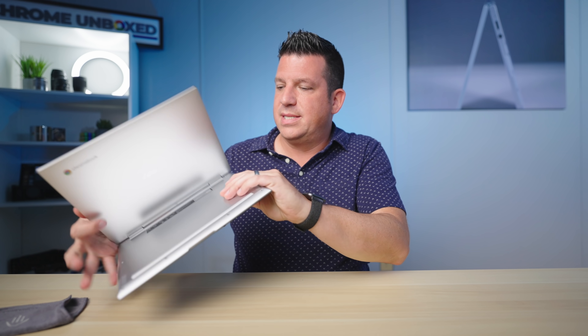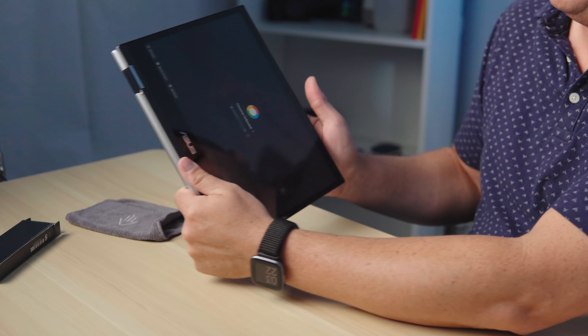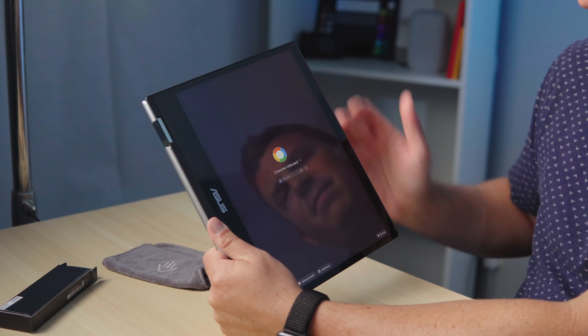Decent screen — the 3x2 is pretty awesome, I like seeing that. And of course this is a convertible. It's relatively thin and light, and because of the 3x2 nature, if you're holding it in tablet mode it doesn't feel as awkward as a big 16x9 tall panel.